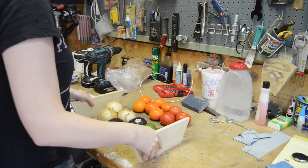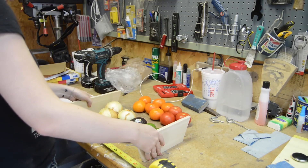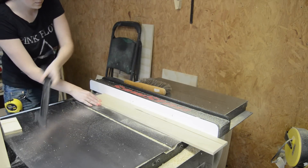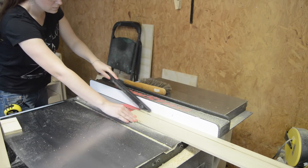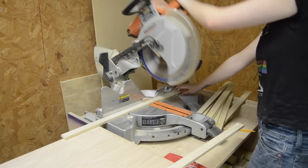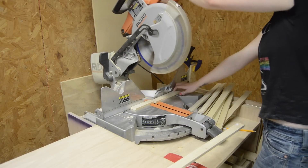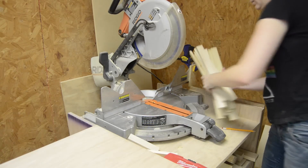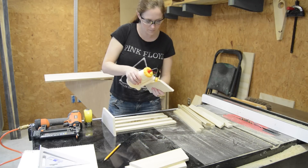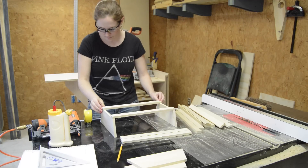I figured out how wide I wanted each bin and then cut some thin strips at the table saw. I used a stop block at my miter saw to cut them to length. To put things together I used glue and brad nails. I would put on the bottom slats and then work my way to the sides.